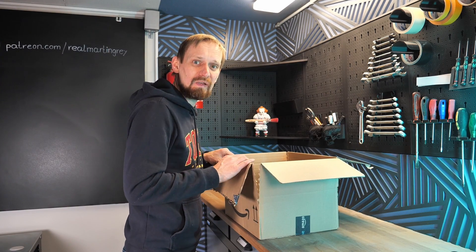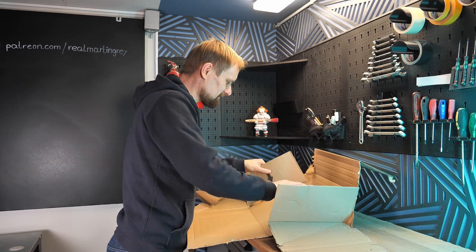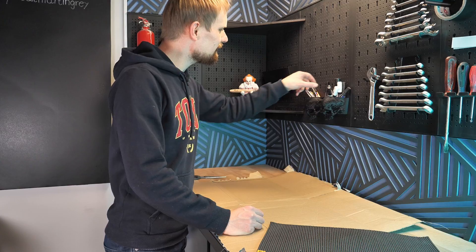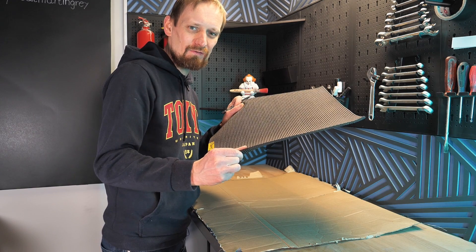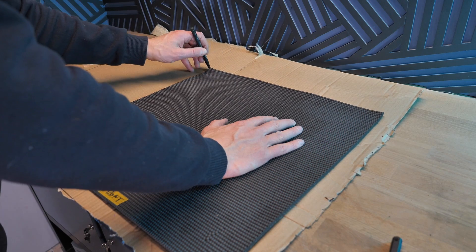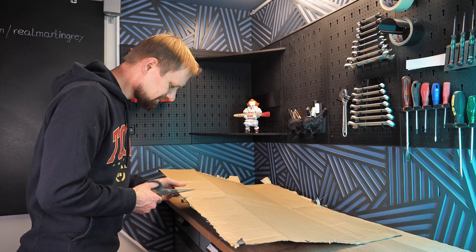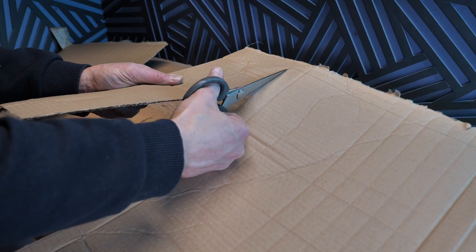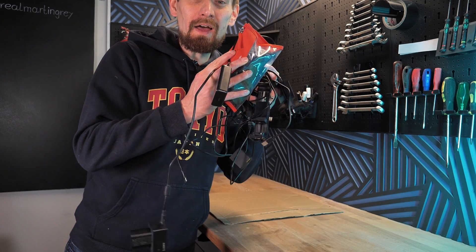Next, rip the box into pieces. Take a Sharpie and mark the size of the drawer on the cardboard — I used a mat that has exactly the size of the drawer, so I use it as a stencil. Take a pair of scissors and cut the cardboard to size. Then take all the clutter you'd like to organize in the drawer and place it on the cardboard.